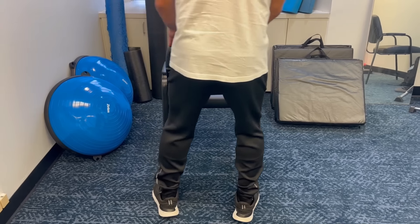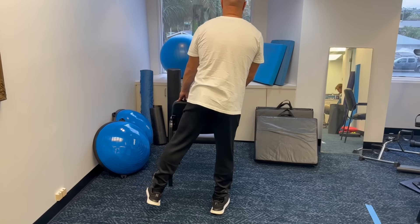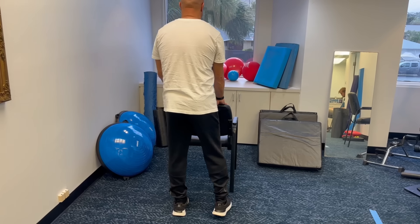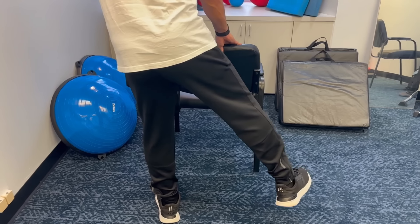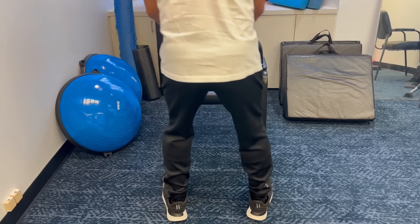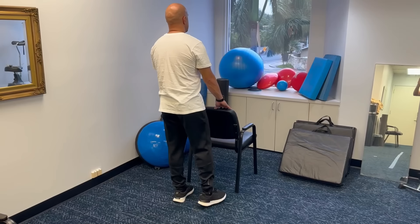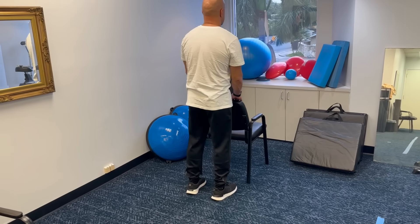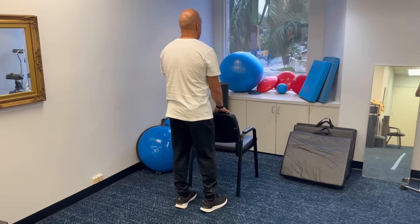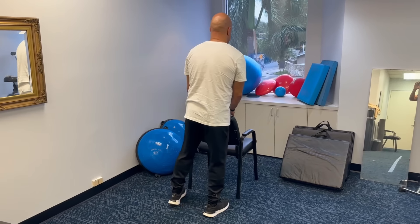Hip abduction. To do this exercise safely, you need something sturdy like the back of a chair, a countertop, or a bar to hold onto. Stand up straight and lift your leg up to the side as far as it will go, then bring it down and lift the other side up — going back and forth, right and left. The goal is three sets of 10 reps, resting for a minute between sets. In the beginning, it's fine if you can only do two or three reps. This is a particularly hard exercise for some people because their hip abductors are very weak. It often takes weeks, if not months, to get hip abduction strength back.